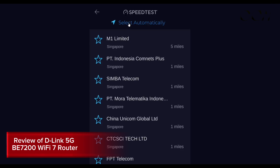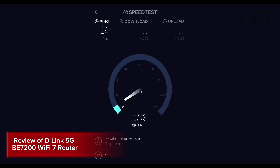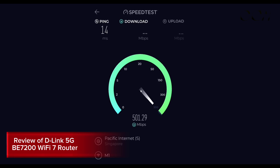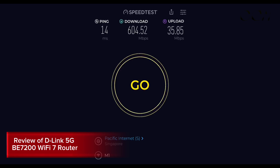Now let's change the server and test again against the Pacific Internet server. The ping time is 14 ms. The download speed climbs, reaching around 580 and breaking 600 Mbps. The uplink comes in at around 17 to 20 Mbps going up, and the final uplink score is 35 Mbps.